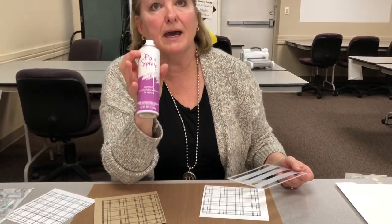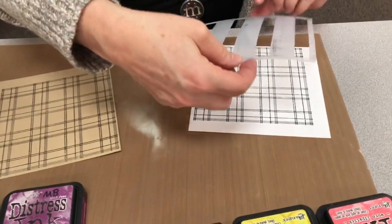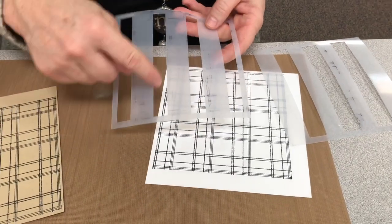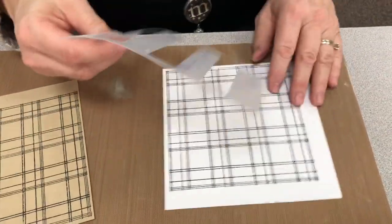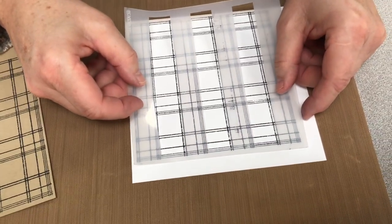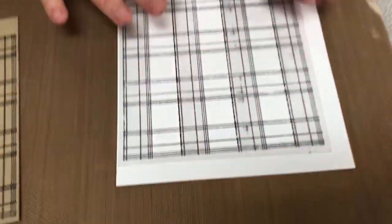This is where the fun begins. I am using pixie spray, and pixie spray is what you spray on the back of stencils. You wait a minute and then you can lay them on and they stay in place, so you don't have to try to use your fingers to hold it in place. There are two stencils — one has little skinny openings, one has a little bit wider opening. I'm going to start with the wider openings, put my pixie side down, and expose just that part.